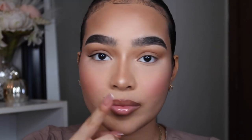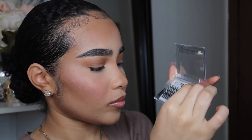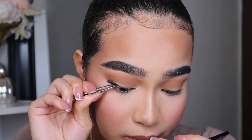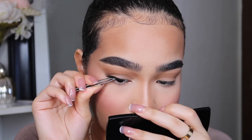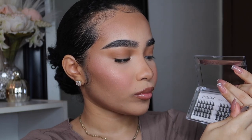Now I'm going into the 16mm individual lash, and as you can see it's very easy to apply. It really comes down to the band — not all individual lash extensions have a really nice, super fine band with high quality to it, and that's another reason why it's super easy for me to apply them.